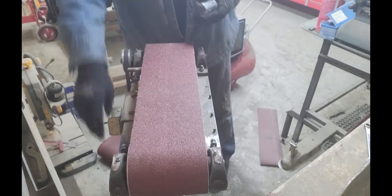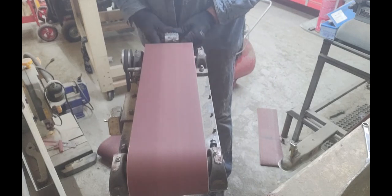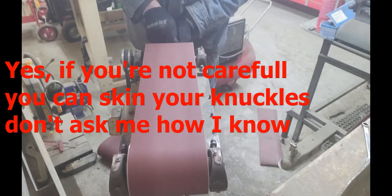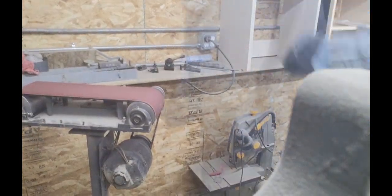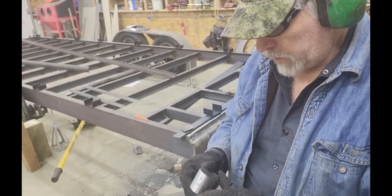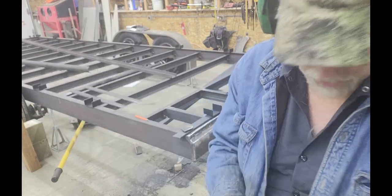I'll grab my safety glasses and hair protection, then get going. I'll go back over and do some fine-tuning based on the template, but you can get from the real rough torch marks down to a fairly smooth finish.